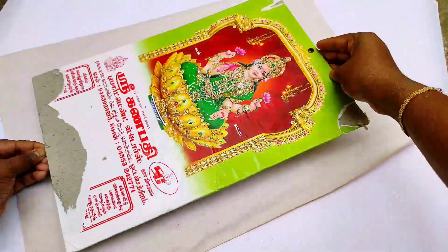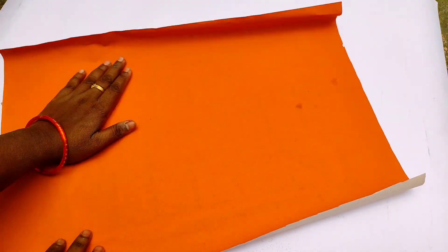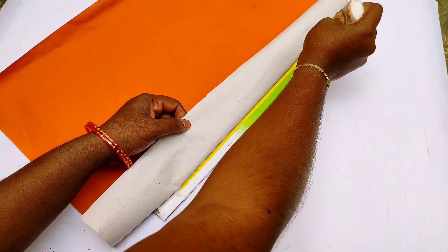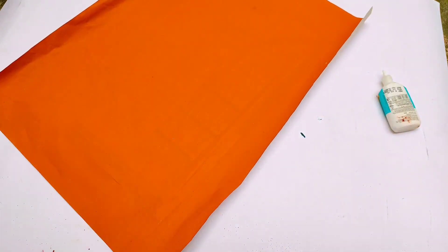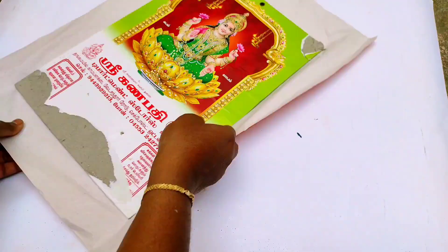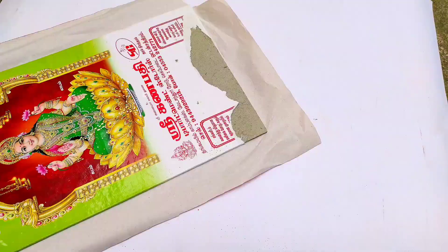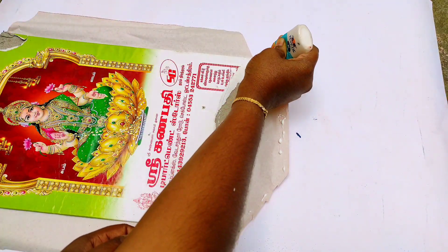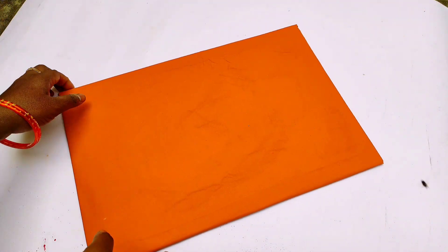I added the glue gun on the white glue and made it light on the white glue. As you add the glue gun, use the white glue. I cut the wire and put it in the calendar.